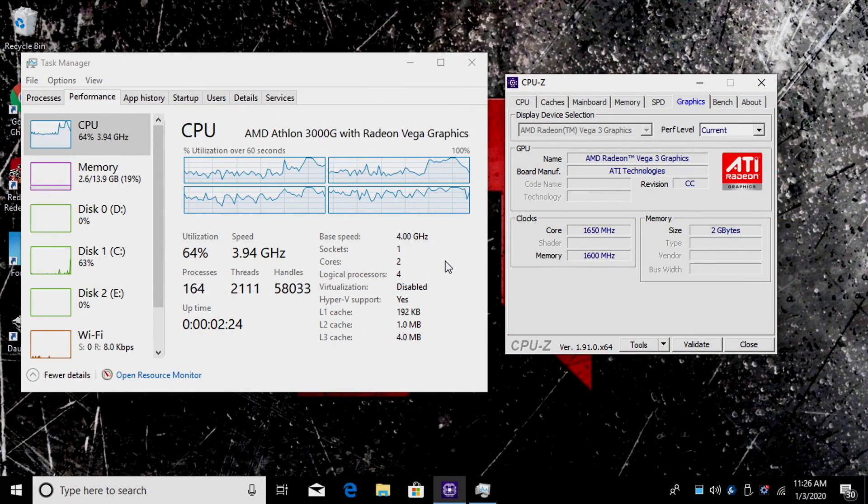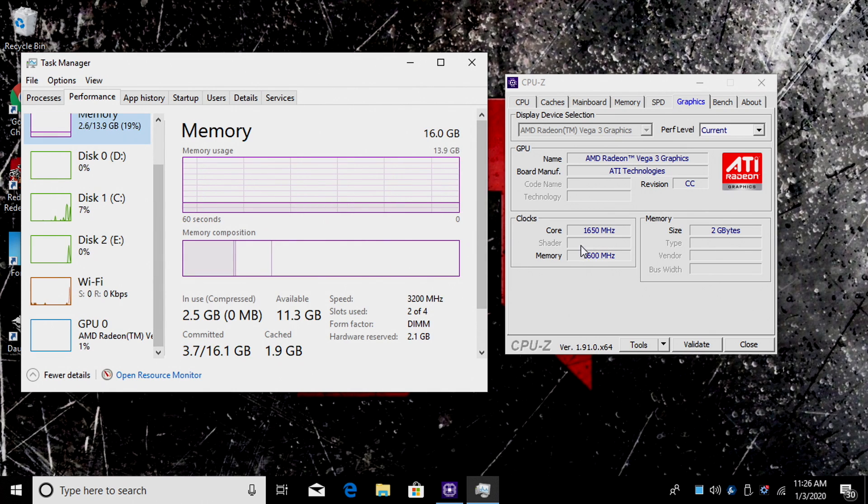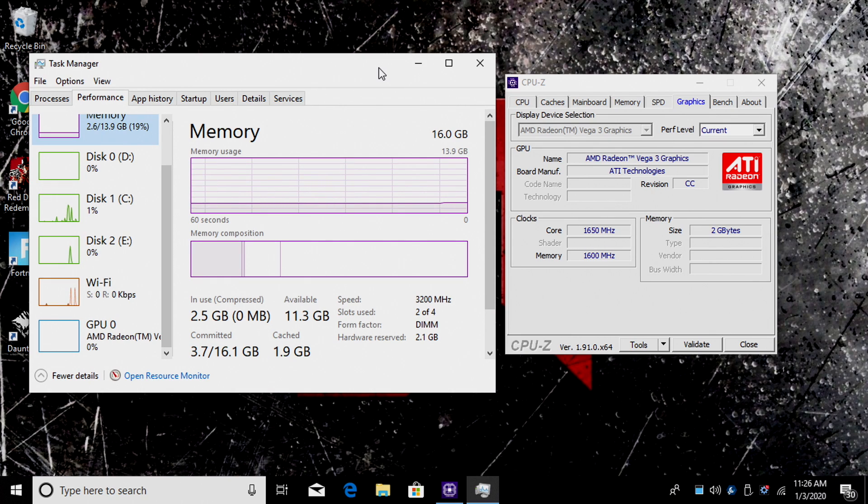Before we get started, here's a quick look at the overclock settings: both cores overclocked to 4GHz, 3200MHz on the RAM, and the GPU overclocked to 1650MHz. Like I mentioned, this chip is fully unlocked, and I highly recommend overclocking at least the GPU core — it's really easy to do from the BIOS.